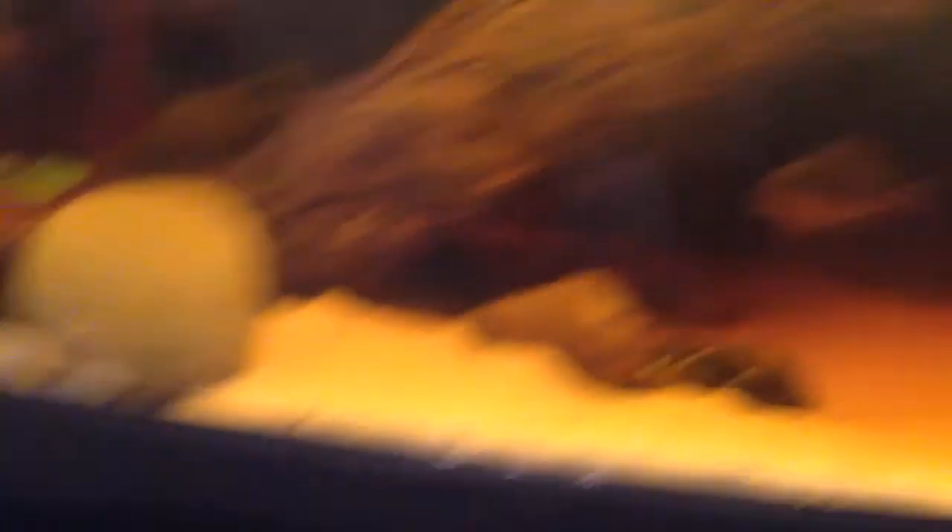Sorry I didn't show you him sooner, but he's a really cool discus. He's just really shy right now because of another water change. I also got some geophagus redheads about three inches, some German blue rams, clown loaches, some tetras, Bolivian rams, and some corydoras catfish.